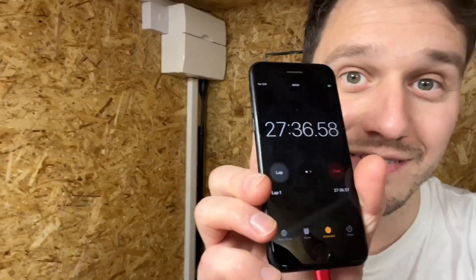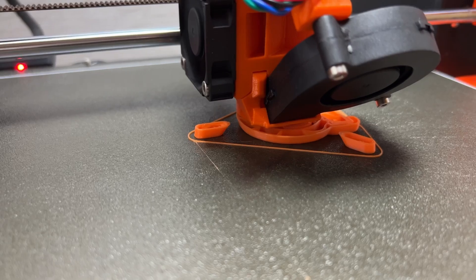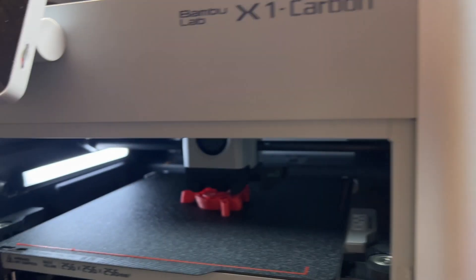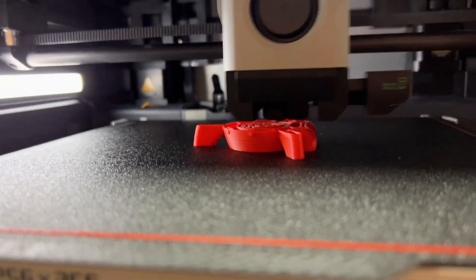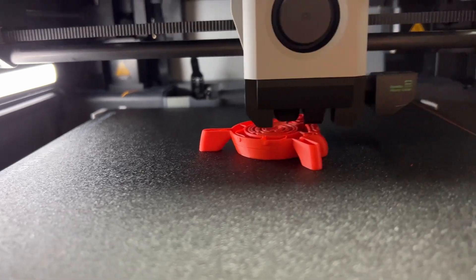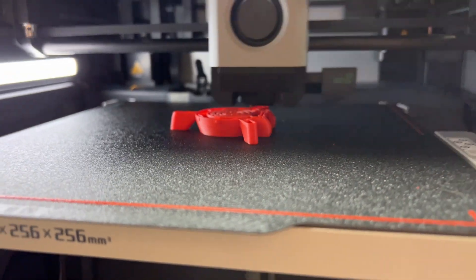We are 27 minutes in and I'm in to check out what's going on. The Prusa has made a fairly good start chugging away, but the Bambu Lab has easily made up for preparation time already and is storming into the lead. At the moment quality on both models is also looking pretty good.